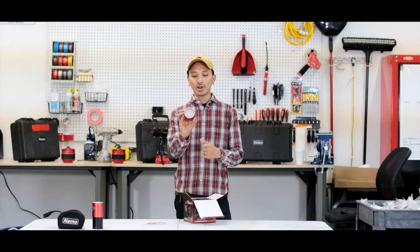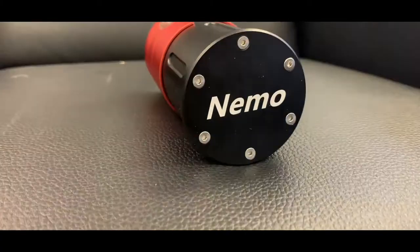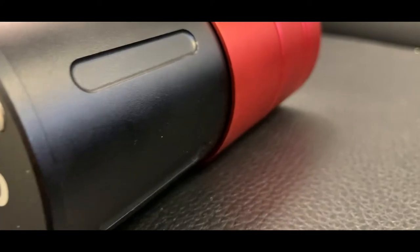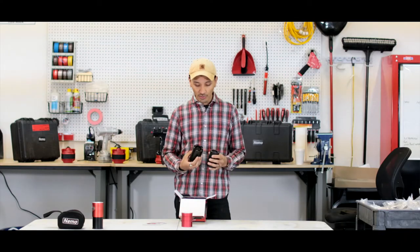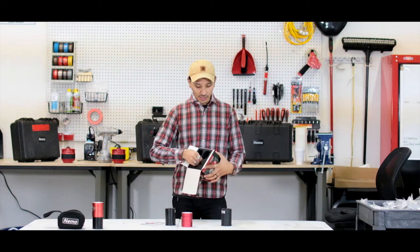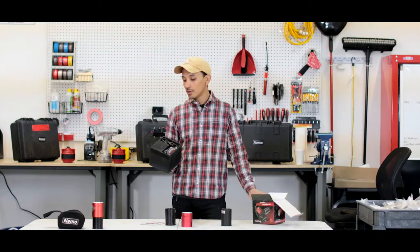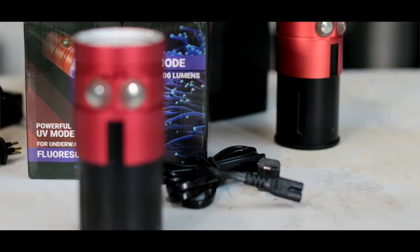This is the head right here. This thing is extremely durable and it comes with two batteries. Each battery has a battery life of about one hour and it takes about two hours to charge. When you lift up the box, that's where you see the rest of the accessories — charging cables.